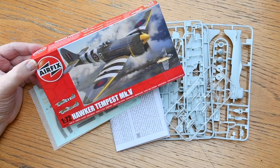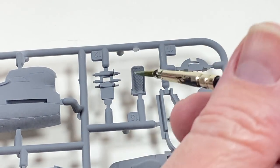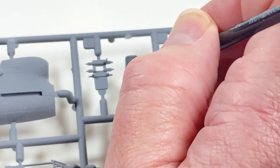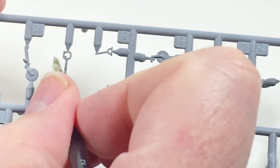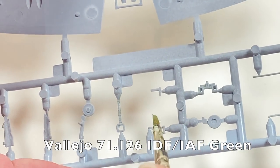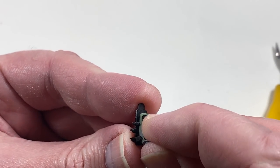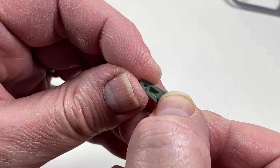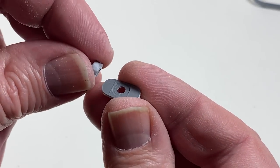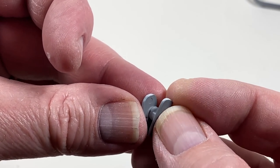As usual I've washed the parts with a gentle detergent and when dry added a light layer of grey primer. I'm going to start by painting the interior parts on the sprue - some bits of green, others black. For the interior green I use Vallejo IDF green, which seems to match the RAF color really well. When these are all dry I can place the seat onto its support, then assemble the roof and front of the tail wheel bay. While those are setting up I'll fit the filter to the front of the radiator panel, then a rear piece fits on the back.